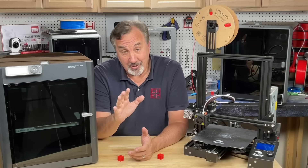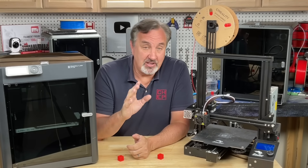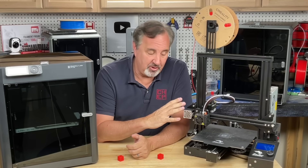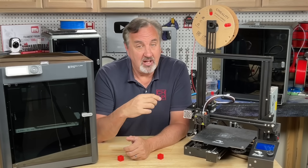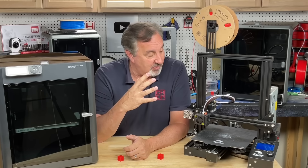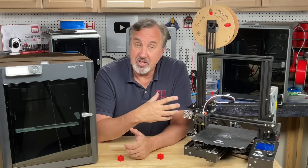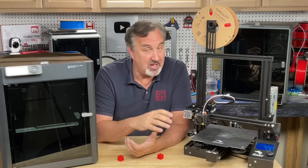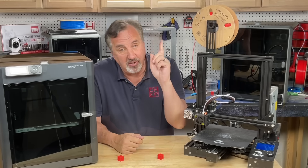I have been using this style of printer for years and I've made all kinds of videos on how to set it up, how to level your bed, how to tune it, and how to improve or change things for different situations. I've got a bunch of videos and they're all in a playlist that I'll link to right up here.